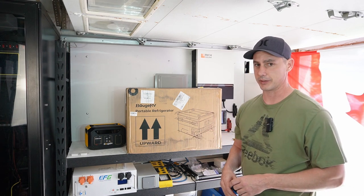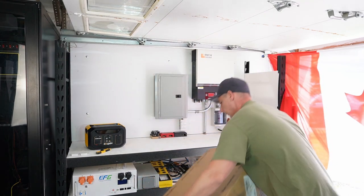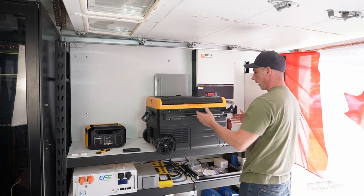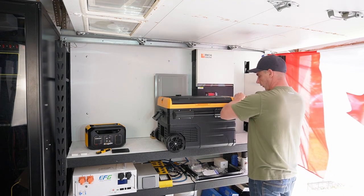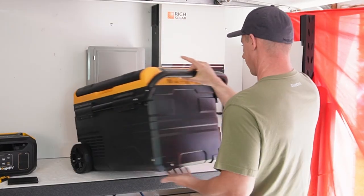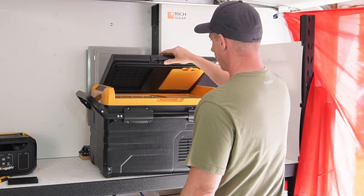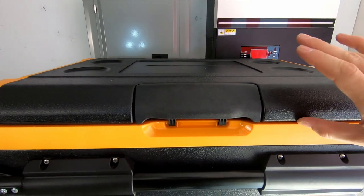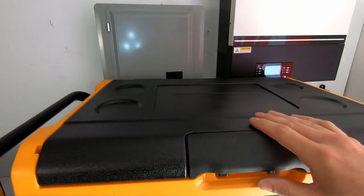Let's open it up and take a look at the cooler itself. We have the cooler — I'll get all this packing material off of here. This appears to be the back side, so let's turn it around. We have a nice latch that locks into place and doesn't allow it to open, and there are some cutouts here for a couple of drinks.